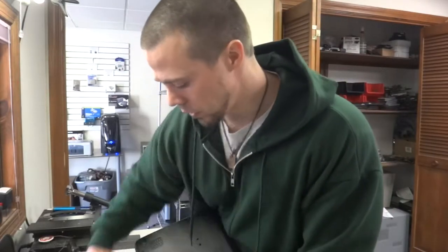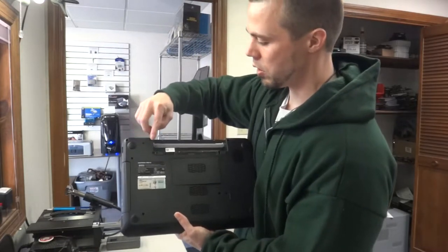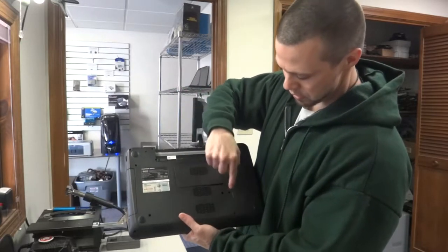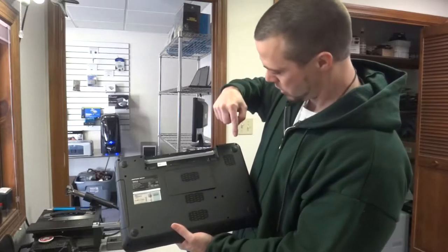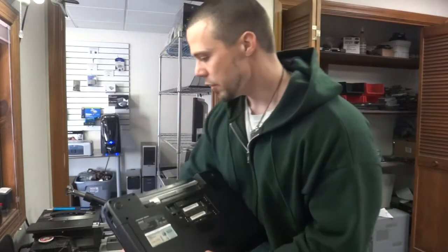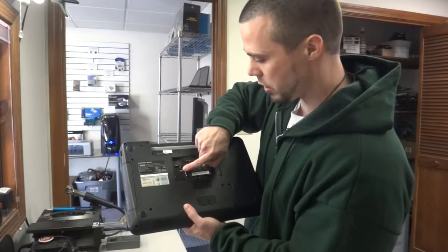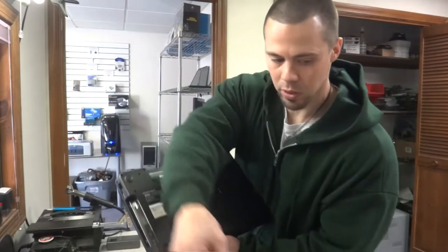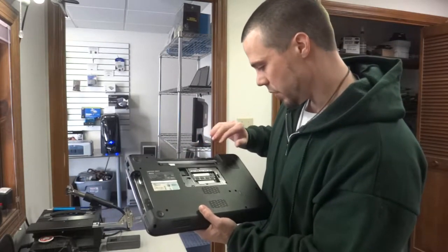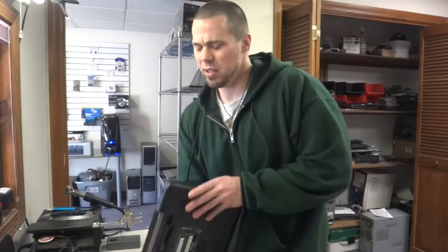First things first, anytime you work on a laptop you want to pull the battery out first. Then to disassemble, you have to remove all the screws — we have sixteen screws in this cover. There's also a screw under the CD-ROM drive which you'll want to take out. Make sure you keep them all in order because they are different sizes.